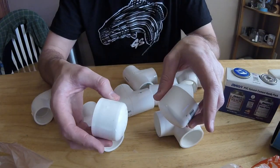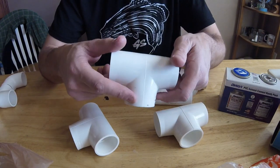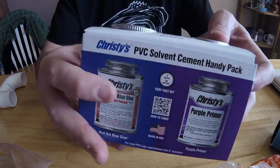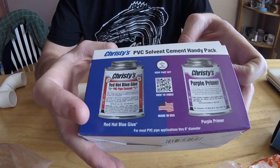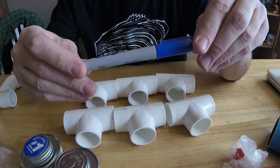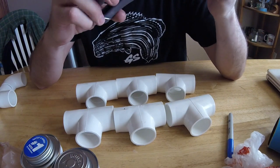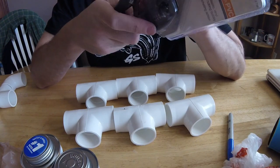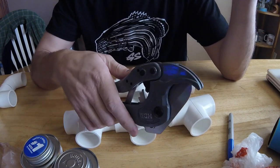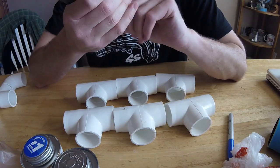So: two end caps, two 90-degree elbows, and six T-foot fittings. PVC solvent — make sure it's PVC and not C-PVC. This is the primer, this is the solvent. You will also need a Sharpie and a way of cutting PVC. I bought some new PVC cutters; I normally use a hacksaw. And then the PVC itself — it's out in the garage, I've got a 10-foot length.